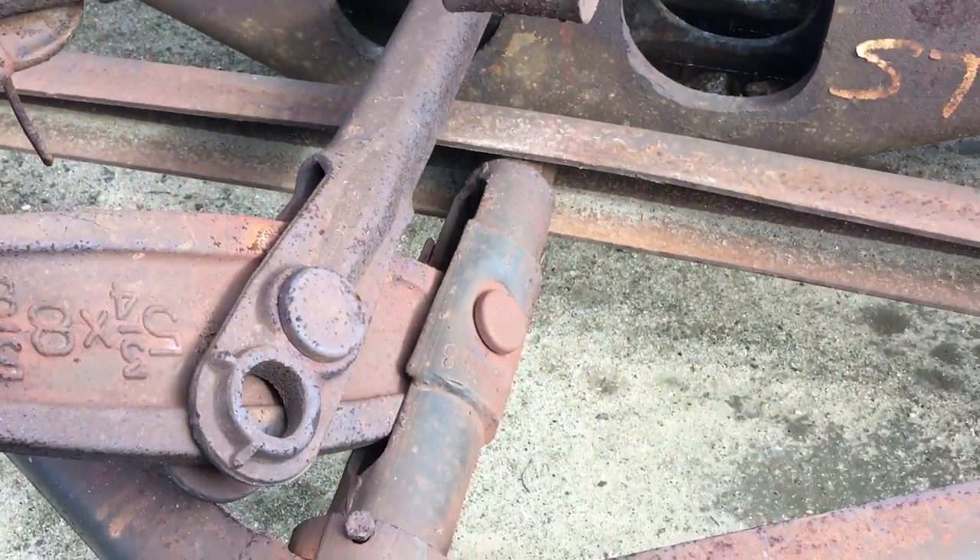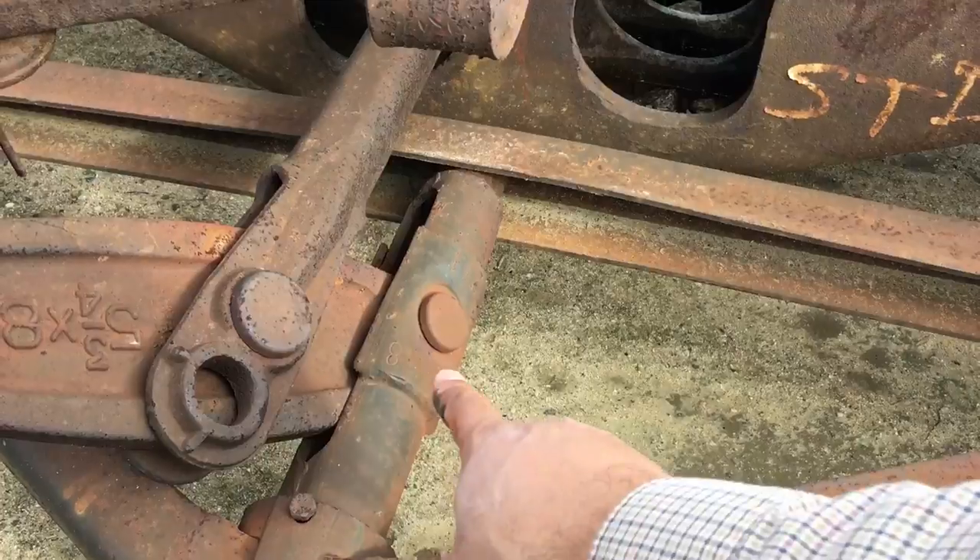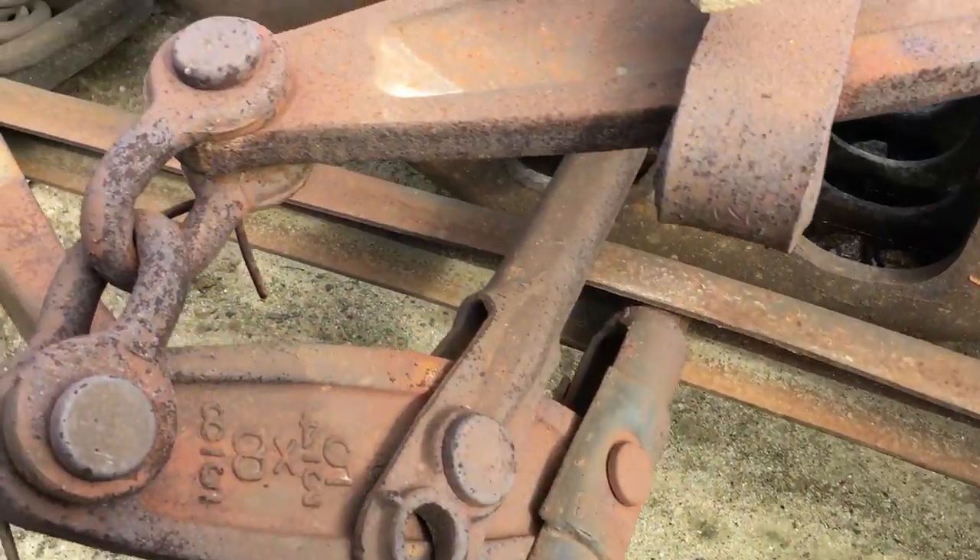If you look at this brake beam, you can tell that's a right-hand brake beam.